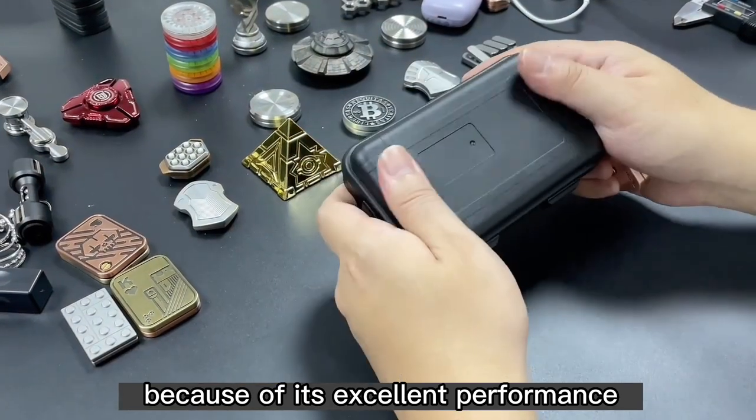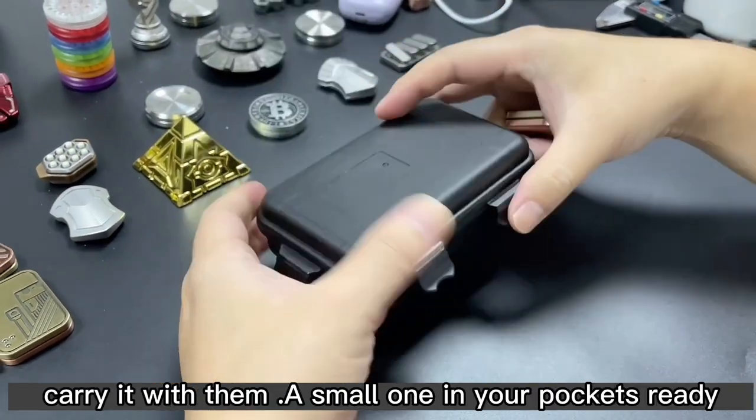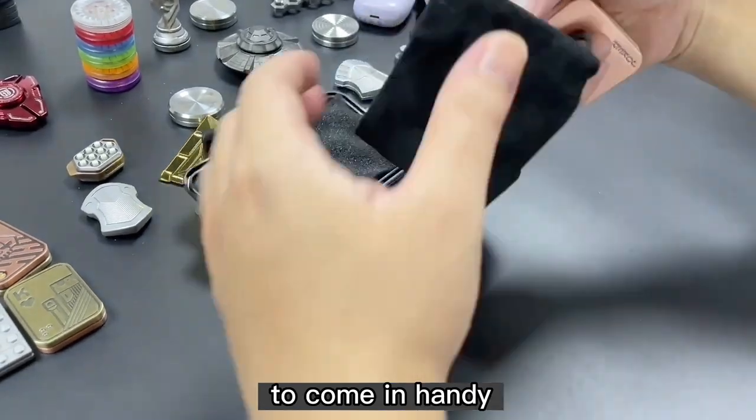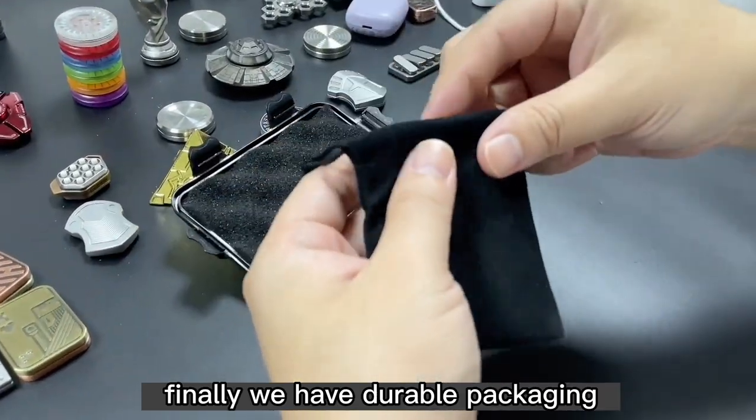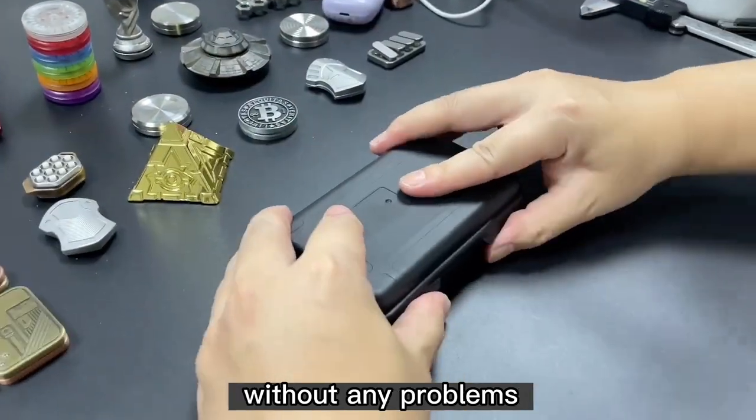Because of its excellent performance, most owners carry one with them — it's small enough to fit in your pocket and really comes in handy. Finally, we have durable packaging used to store it and prevent wear and tear without any problems.